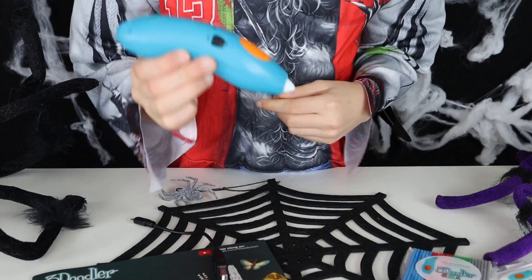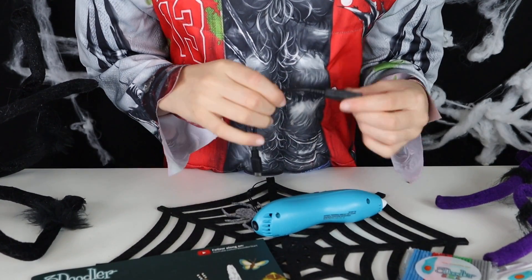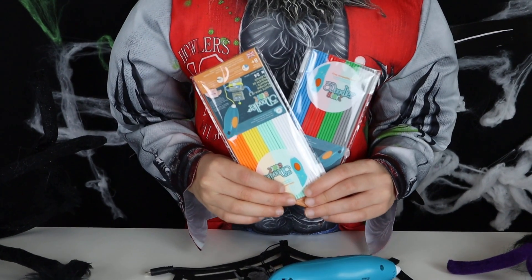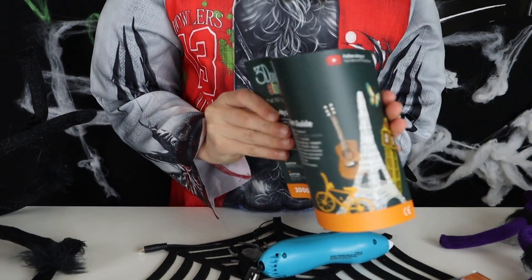Here's what we have guys. First up we have the pen. Next we have this USB charger that you can charge your pen with, which is great — that means there's no batteries required. Next we have the plastic pieces that go inside the pen, and last but not least we have the instructions.